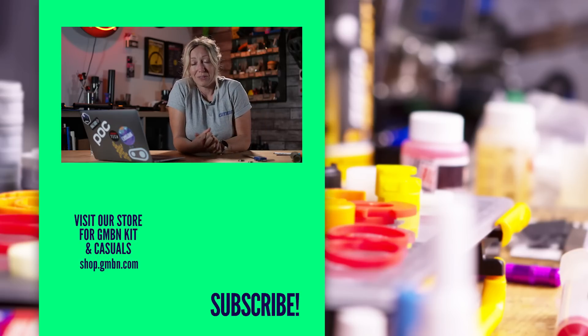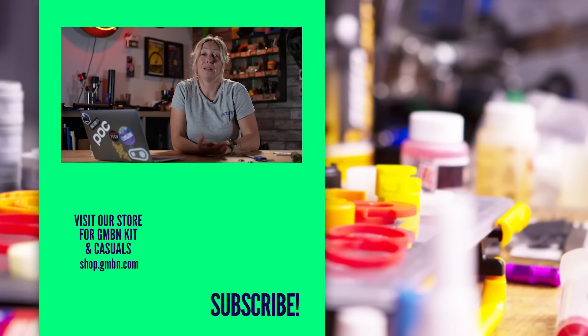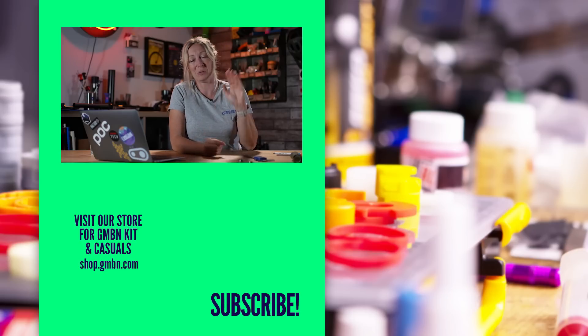That's all we've got time for this week. Thanks for joining me. Do hit subscribe if you're new to the channel, and hit the notification button if you want to be notified every time we put out one of these videos. Thanks for watching.